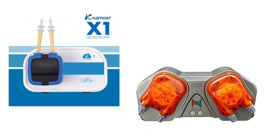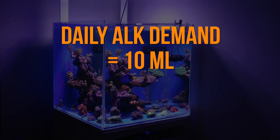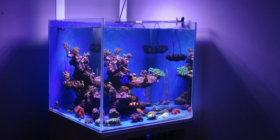Next up: dosers — and there's an exception to the must-automate rule here: nano tanks. These tanks need a small amount of supplementation, so dosing by hand can work. Say you're dosing 10 milliliters of alkalinity a day — you're fine to dose it by hand. Now personally, I'd still automate it though, as stability in a saltwater tank sure helps. By dosing smaller amounts throughout the day versus once a day or even every couple of days, you'll help your little tank be a shining star.